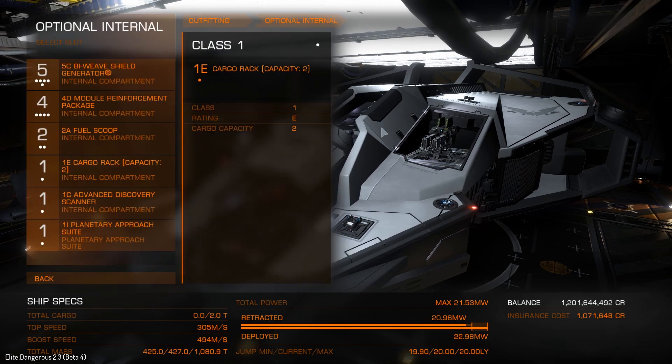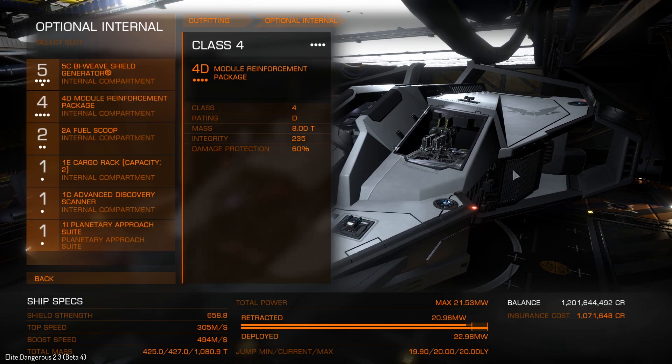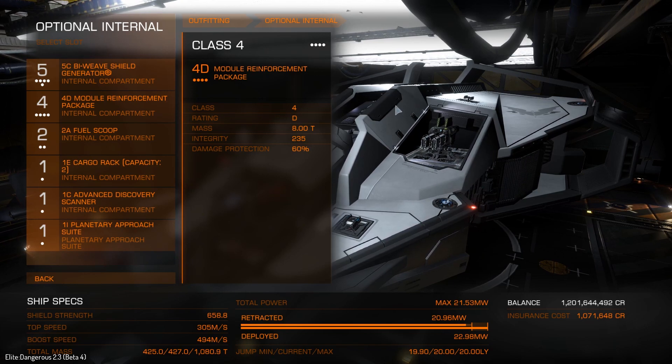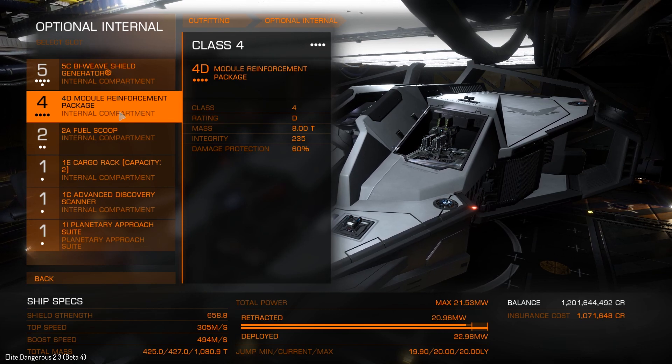Now let's look at the optional internals. We've already looked at the Bi-Weave shields. This is the first time I'm using any module reinforcement — that's because we're in a Vulture and I do expect the shields to go down occasionally. With the Bi-Weaves, it shouldn't be too long to recharge them. However, when they do go down — and they probably will — we have the module reinforcement, so our hull will probably take some damage, but our modules should be okay. Maybe I should be using hull reinforcement instead — let me know.